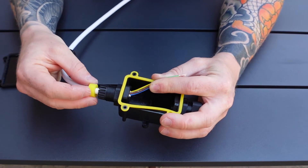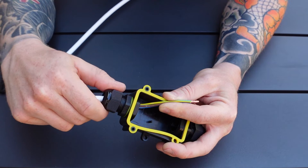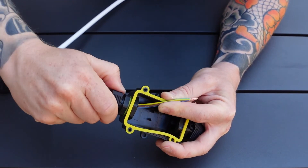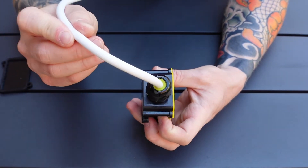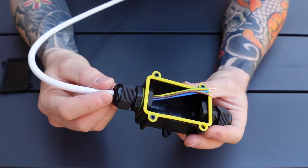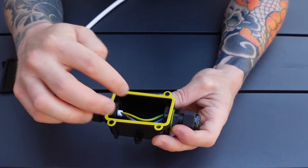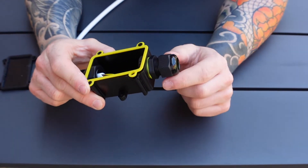Once you've got the cable where you want it, push your little weatherproof seal back in and your gland nut — pop that back on. Just do it up by hand for now. We can tighten them up later, but already you can see that has nipped onto the outer sheath of the cable. Leave the conductors curled up inside the bottom of the box and repeat the process on the other side.